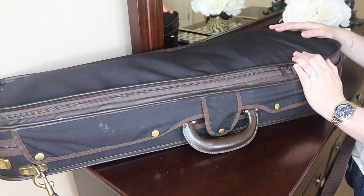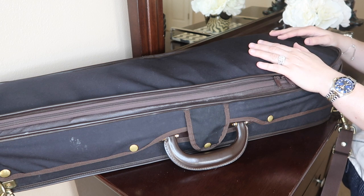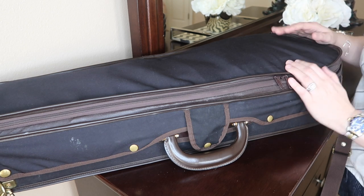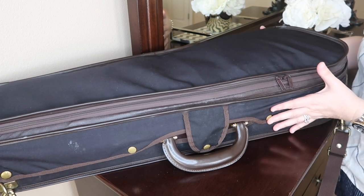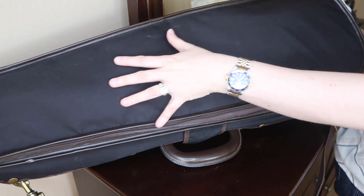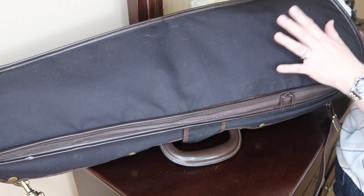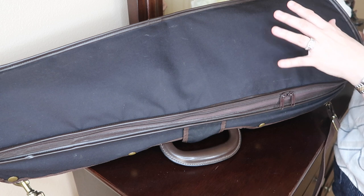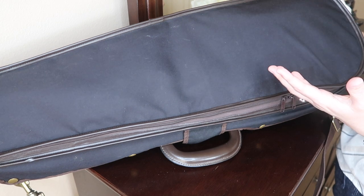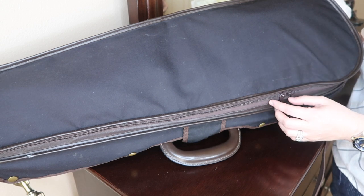We're going to start with the pocket, because I feel like the pocket is always super exciting — there's a lot of things people keep in their case pockets. This case is the dart-shaped case, so it's a little bit wider at the top and gets narrower as you go down — it's violin-shaped. This particular case is a master series, so it features a deeper pocket, not your typical very thin small pocket.